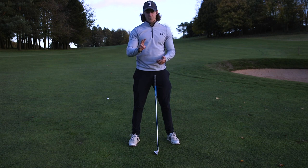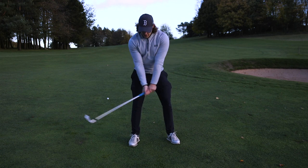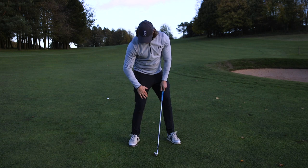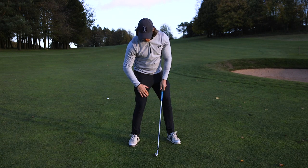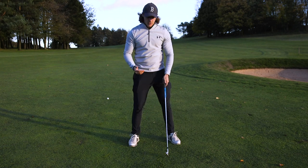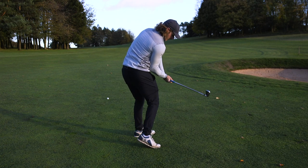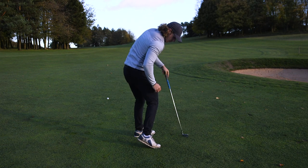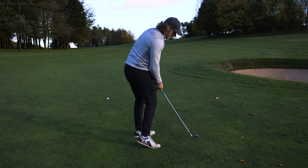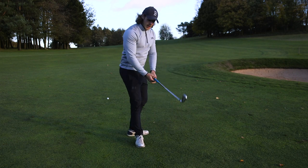There are two parts to this. The first part is that when I get to the top of the backswing and I start to swing down, I'm moving my weight off my right foot and my right foot is coming up off the ground too quickly. So from behind, when I swing down, you would see that before I hit the ball I probably only have the ball of my foot and my toes touching the ground, even before impact.